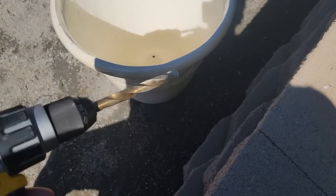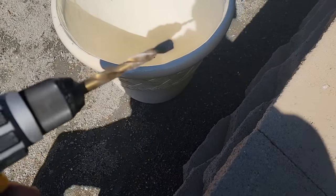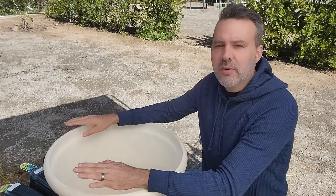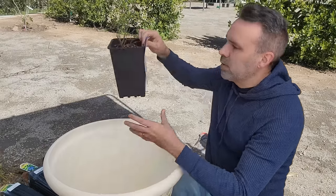By the way, this is a half-inch drill bit. The hole that was already in there was slightly bigger. The pot itself is 22 inches wide and 19 inches tall — that's too big of a pot to plant a baby little blueberry in.